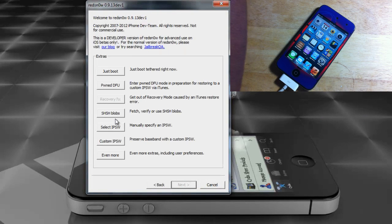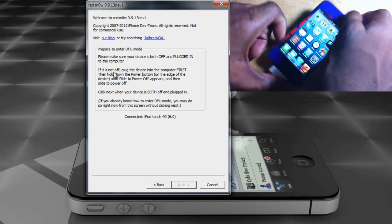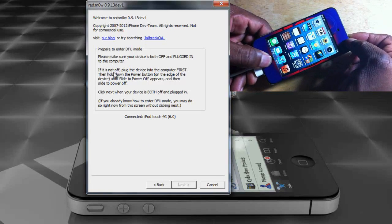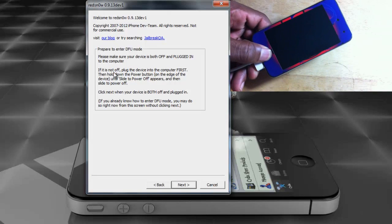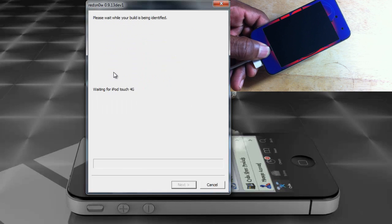Click Extras — we don't have to select the IPSW again, it's cached from the first time. Now click 'Just Boot' and put the device into DFU mode again: count to 10 holding Power and Home, release Power, then count to 10 holding Home.